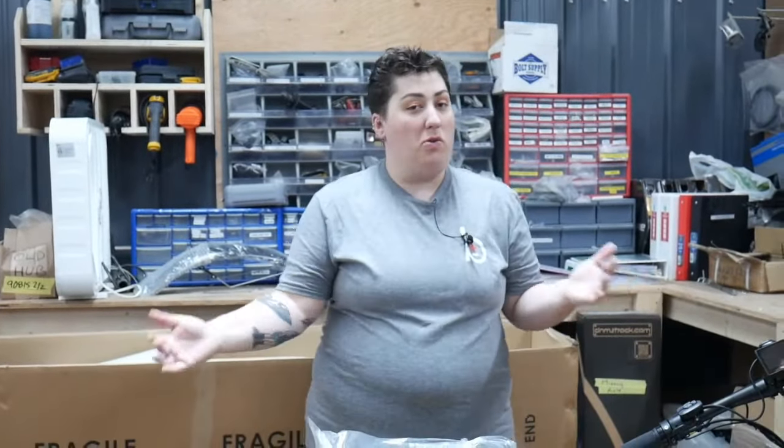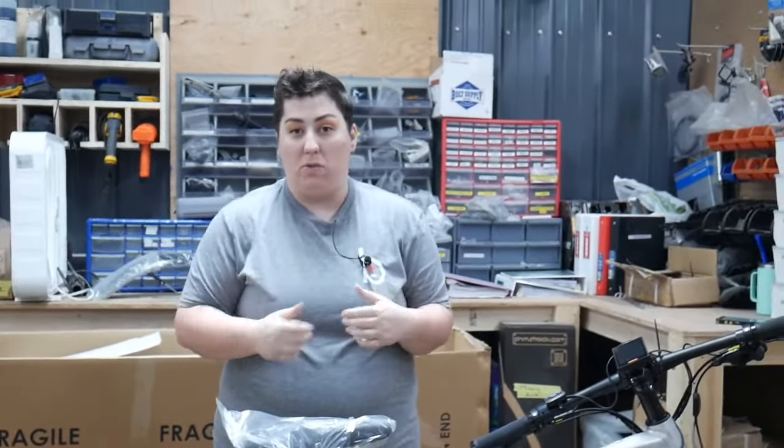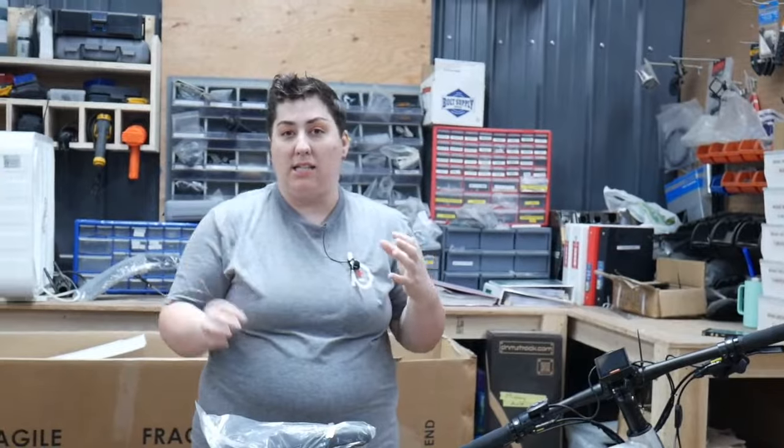Welcome back to another Bike Tricks Live on a beautiful Friday afternoon. It seems like it was merely days ago we did the last one. I'm back here at headquarters, so you may hear some ambient noise because like most Fridays our team is working super hard to get bikes boxed up, built, and ready to roll for you.